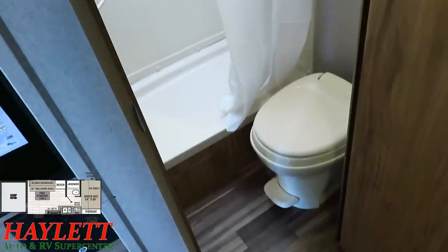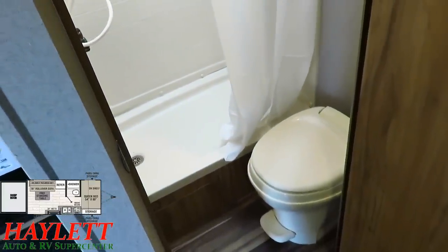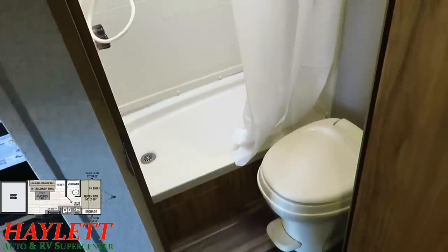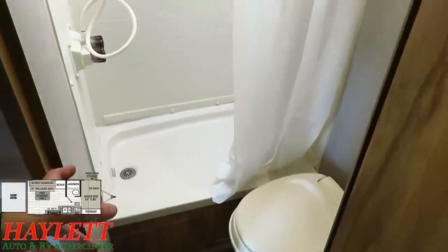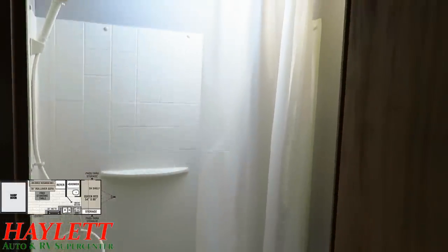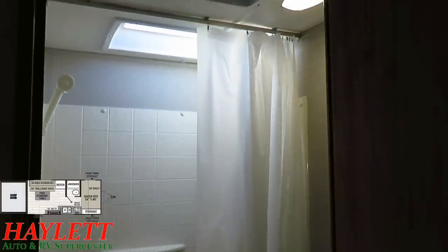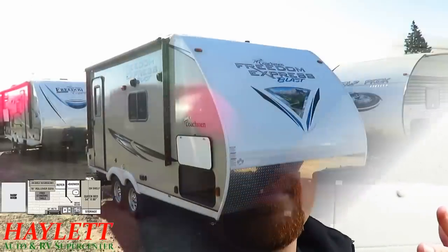The bathroom is one area where this camper really shines compared to single-axle toy haulers, because instead of a wet bath, they scaled it up just enough so you can sit on the toilet without it being inside the shower. Notice it's a shower pan, not a tub, so there's no big step up. This is also an extra-tall series of campers, so when I step in the shower, my head isn't hitting the ceiling bubble — and as a taller person, that's something I really appreciate.